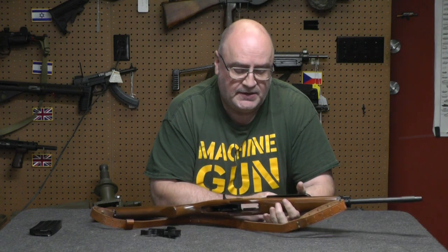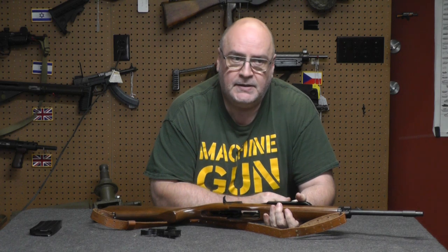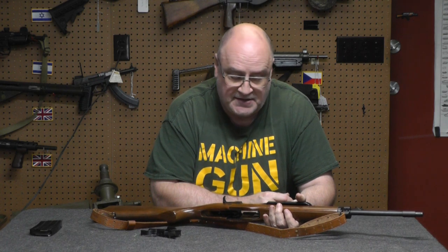Hey, I recently posted a video about my opinion on whether you should buy a Mini-14. Well, if you do or if you have one, this is something I think you should mandatorily do to save that gun and keep it lasting longer.